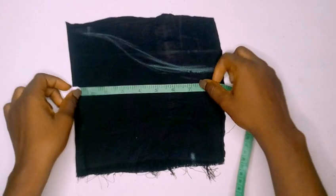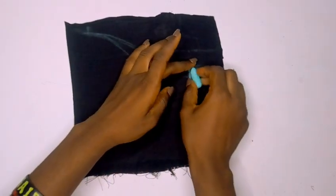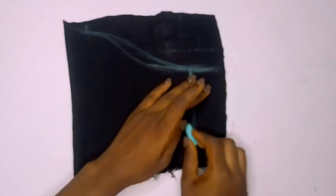I marked out my sleeve band and my upper sleeve band measurements, then connected them together.